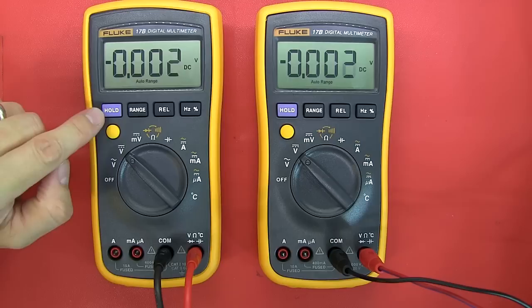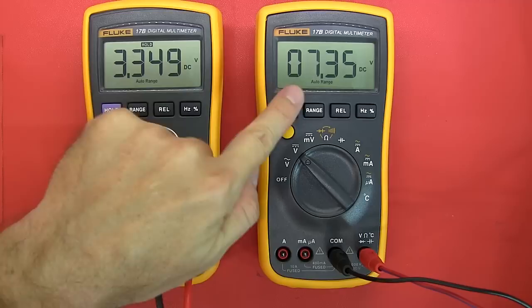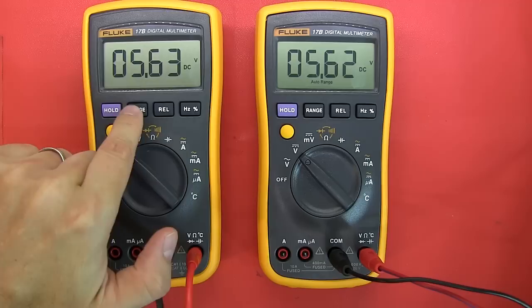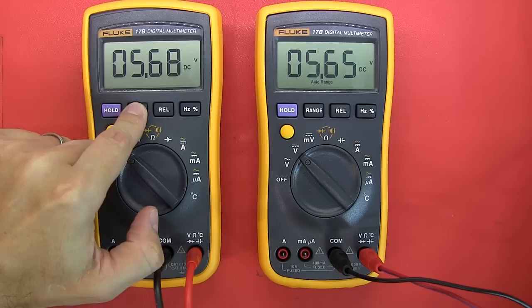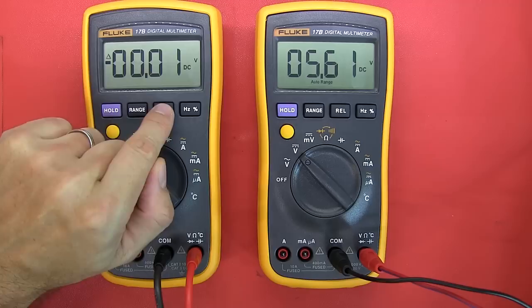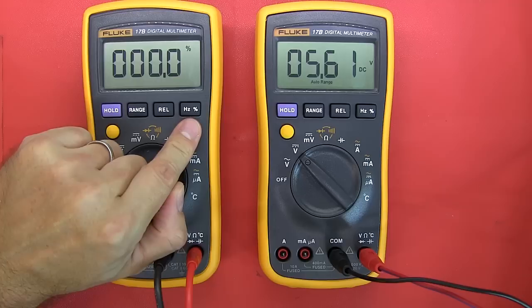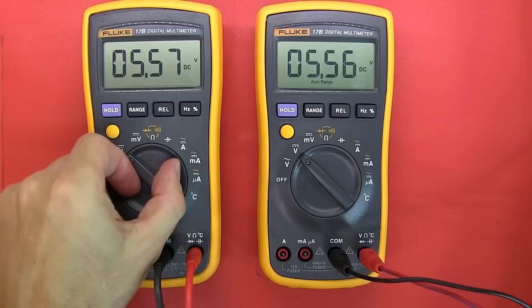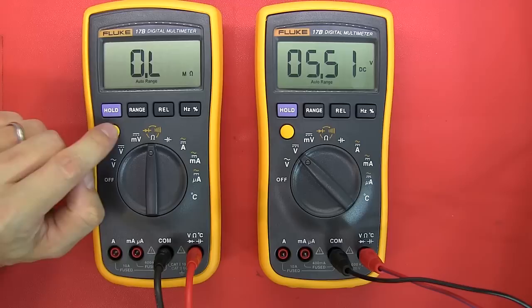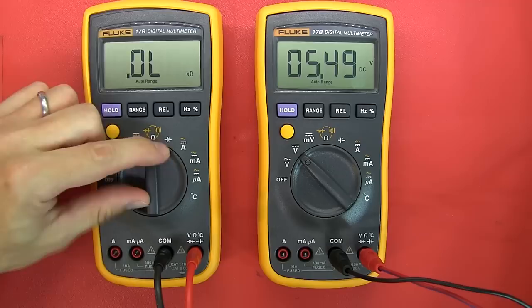Going through the features: the Hold function is a display hold — pushing it freezes the display regardless of input changes, so it's not a touch hold, and both act the same way. There's a range switch to go into manual range mode, and hold it down to return to auto-ranging. There's a relative button to zero out leads or take a relative reading, plus frequency and duty cycle percentage. The yellow button accesses secondary functions; in the resistance mode you get diode test and continuity checker.